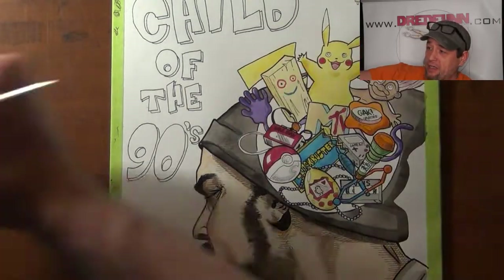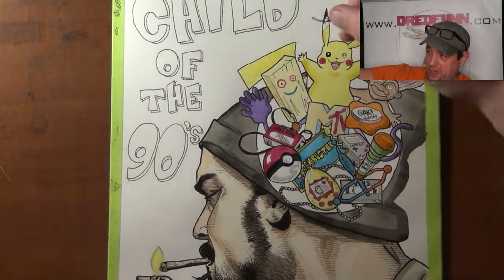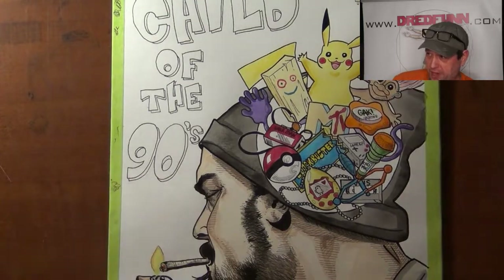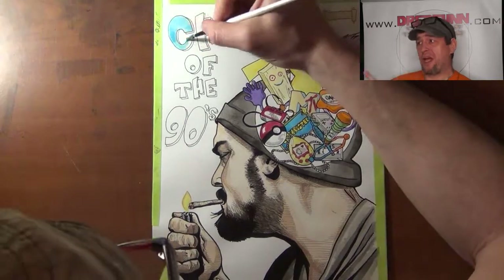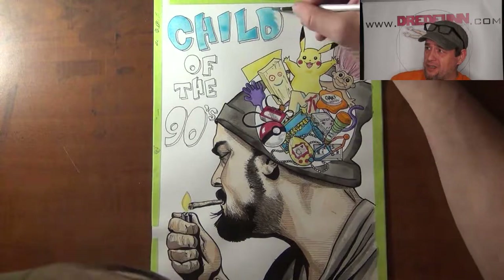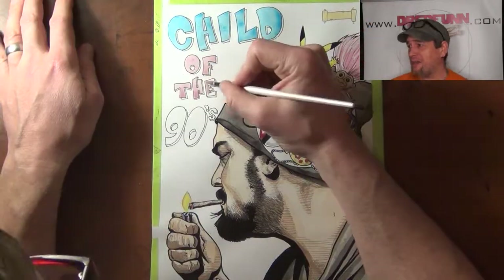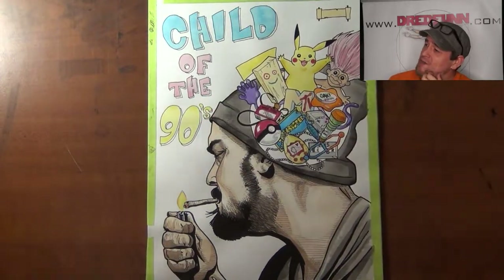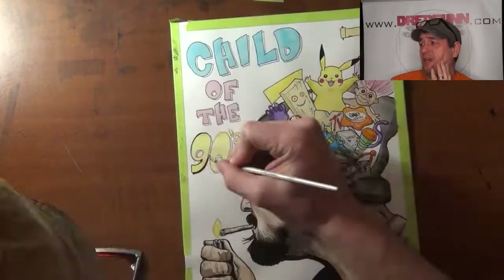I don't do any darkening in and around the circle, just the individual 90s characters that are popping out of his head. Then I'm going to go ahead and add a little bit of paint to the 'Child of the 90s' title. I was really focusing on pastel-type colors — everybody had those with the flare-up hair back in the 90s. Some pinks and blues and yellows. Then I add a final inking.